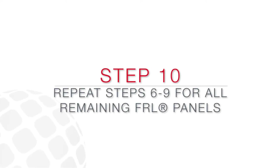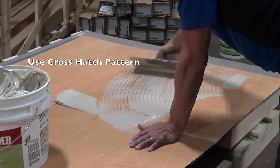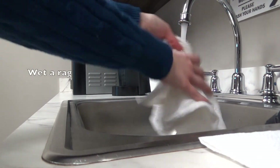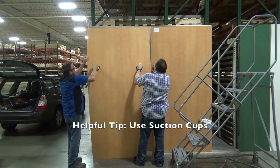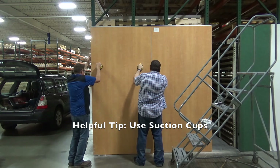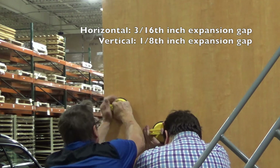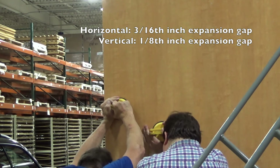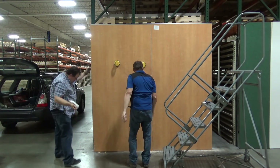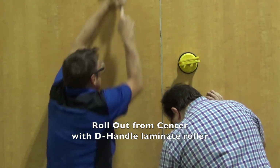Repeat steps 6 through 9, working in one direction around the room. Make sure to use the crosshatch pattern when applying FRL adhesive. Wet the Ballistic Panels and use suction cups to help position the FRL panels. Leave the proper gaps when adhering the FRL panels directly to the Ballistic Panels. Roll out the properly fit FRL panels using a D-handle laminate roller and continue to clean as you go.